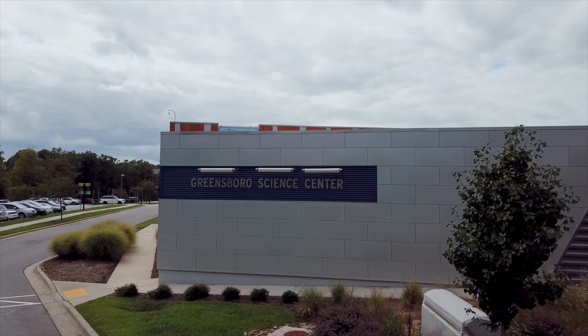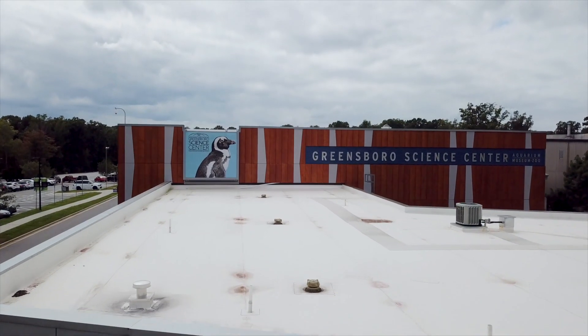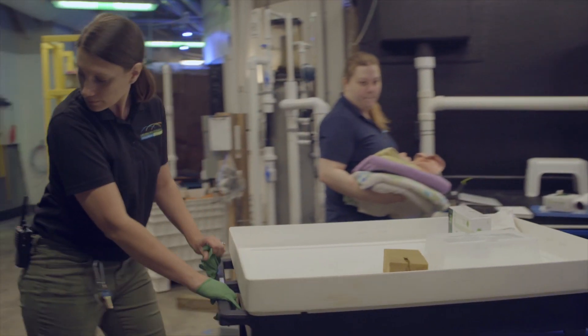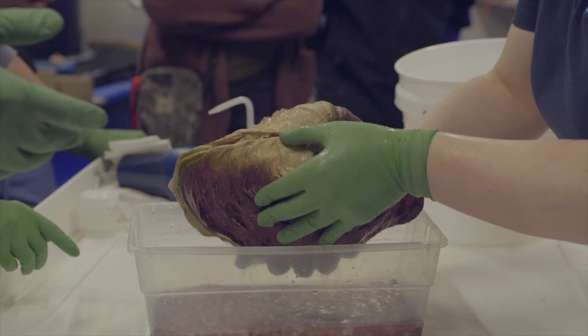My name is Rachel Rogers and I'm an aquarist here at the Greensboro Science Center and I work with the corals and giant clam. We noticed a while back that the hinge on the clam was starting to degrade, so after monitoring it for some time we made the decision that it was time to reinforce that hinge.